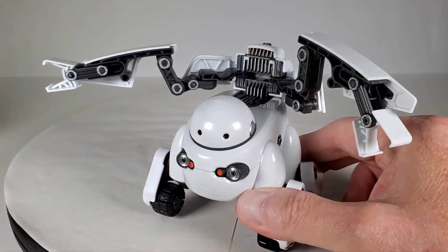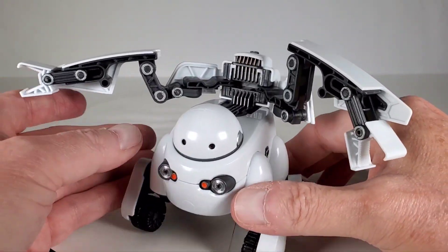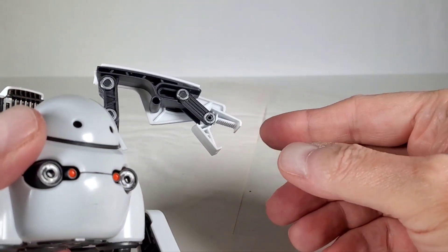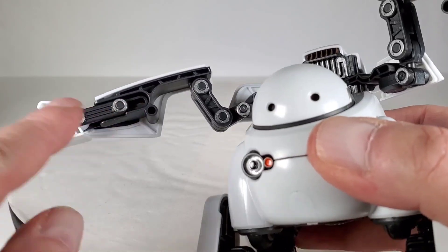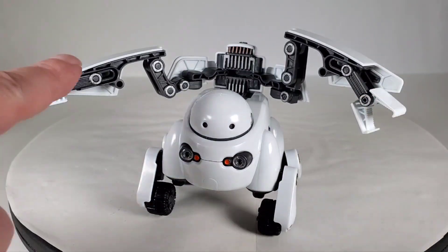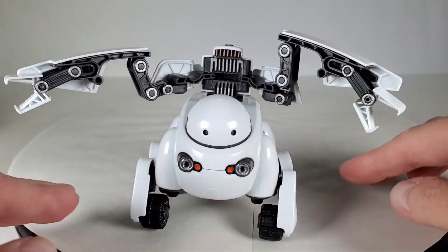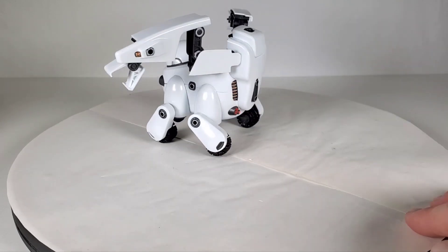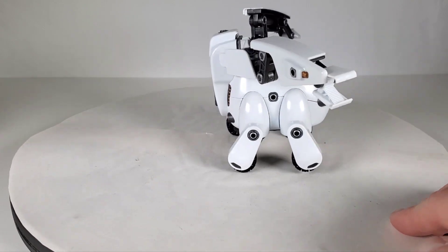It's a pretty elaborate thing to put together. One thing I did screw up — hopefully you won't make the same mistake. On this part here, there's a little pin sticking up and it goes inside a little hole. Well I put this piece on backwards so the pin was back here, and I couldn't figure out why I couldn't get the arms to lock together. Thankfully you can just pop that off and flip it over. You can really see how he looks when he's got all that stuff coming out of there — very articulated, cool looking worker robot.